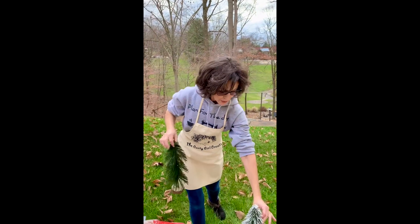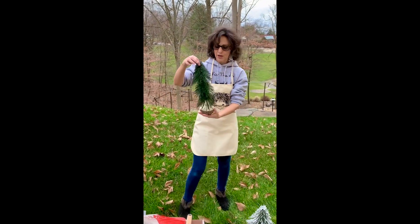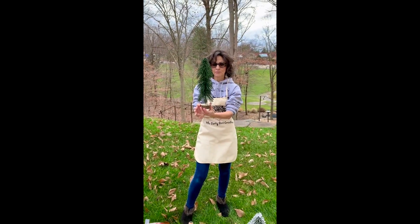I was at Joann's the other day, they had a huge sale, and I picked up three of these trees — but very boring.